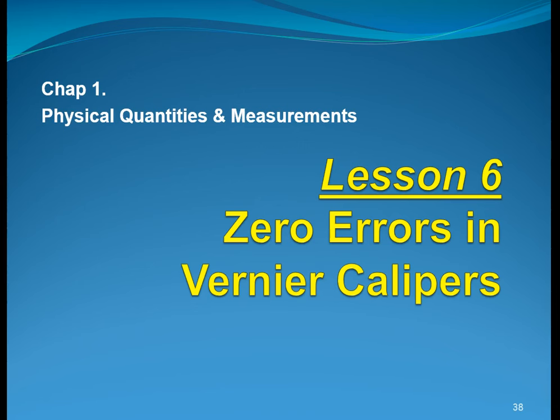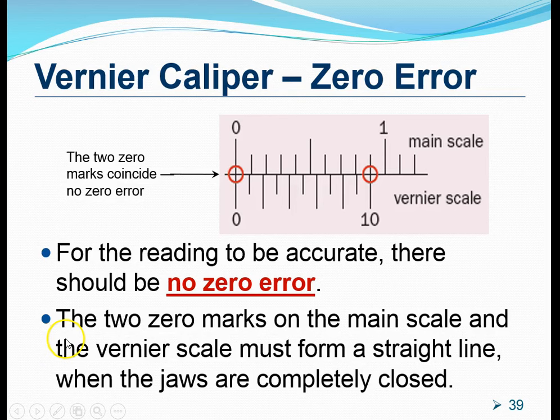In this video, I will try to explain how we can deal with zero errors in vernier calipers. Let's first start by understanding what a zero error is. For a reading to be accurate, there should be no zero error in the instrument.